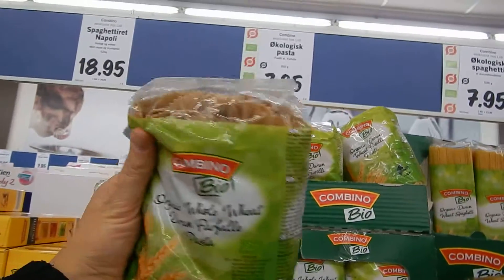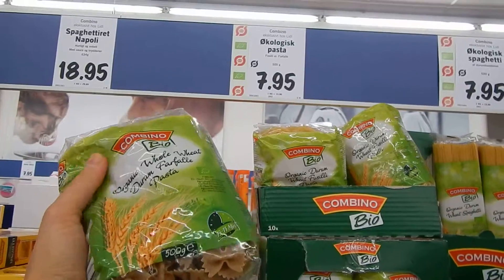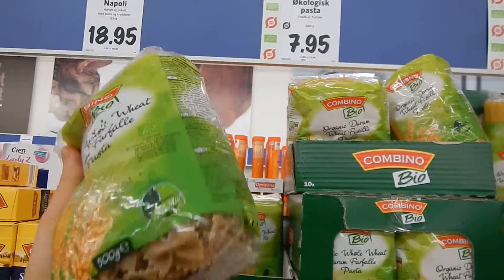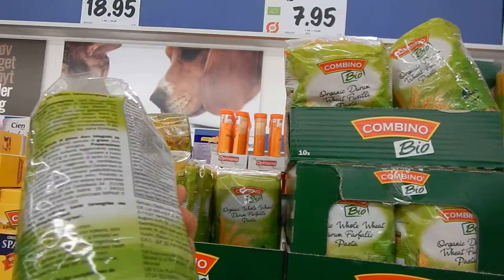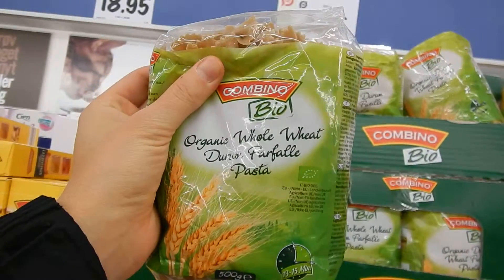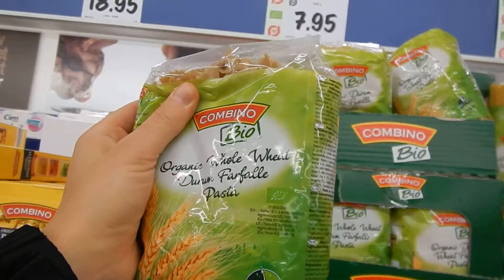Casper, my brother, introduced me to this pasta here in Lidl. It's only eight Danish crowns, and it's organic, it's whole grain. And I think it's because this is the type of corn — it's a durum fowler, it's like a wheat.